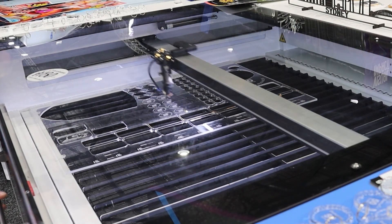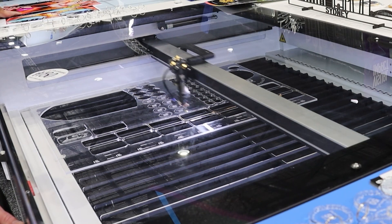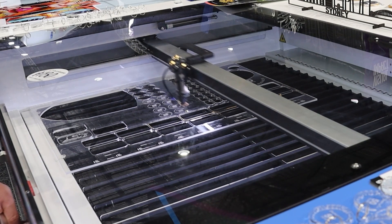The strip table is in the machine right now. We also have a honeycomb for textile products or other products you want to cut. It comes with the machine, so it's fully equipped with all the features you need for cutting.